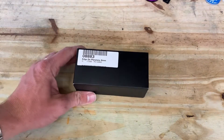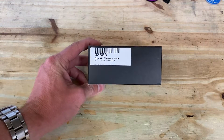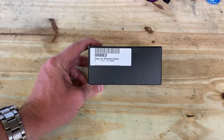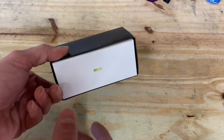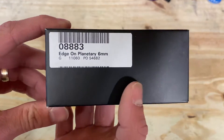Hey guys, Chris SuperfastRC here, and today we're going to be taking a look at the Orion Edge-On planetary eyepiece for telescopes. This is the box it comes in — pretty simple. This is the six millimeter version.